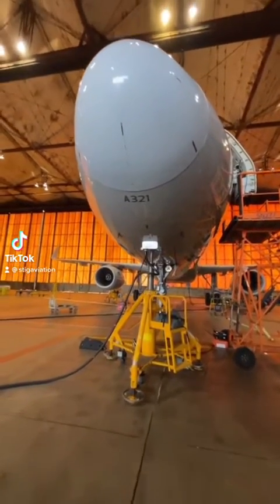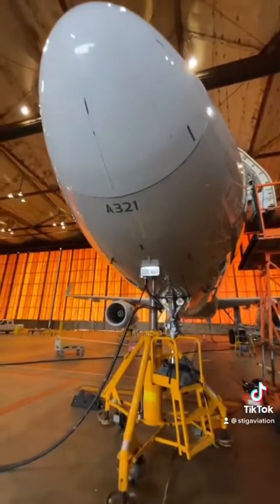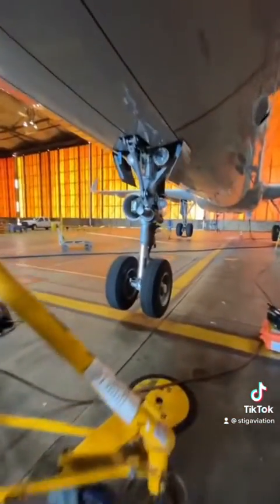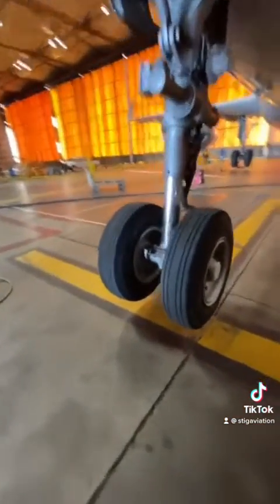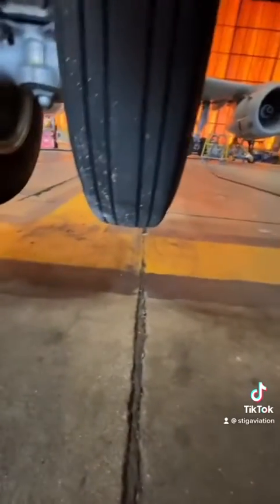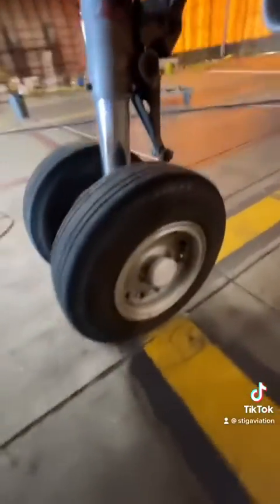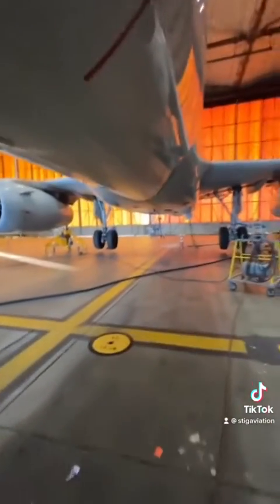I had some down time so I came down to say hi to my friends at the hangar, and look what I find — one of our 321s, and it's jacked up! They're doing a gear swing. I don't know exactly what for, probably some kind of component change and whatnot. Let's go check it out. It's always fun to see an airplane on jacks.